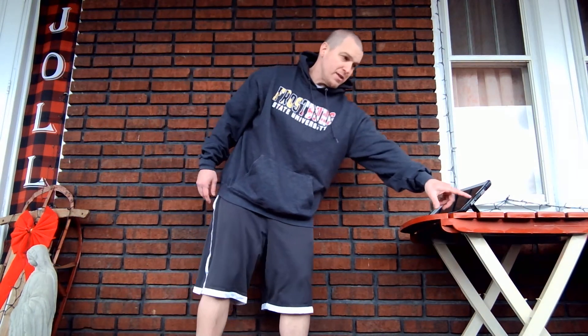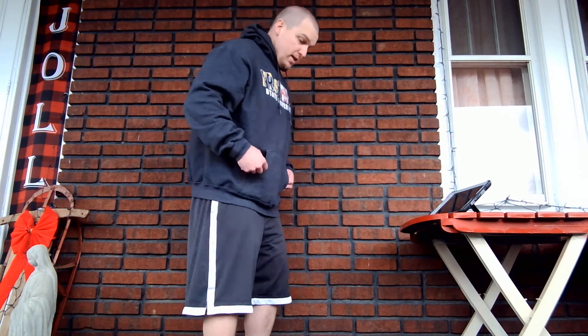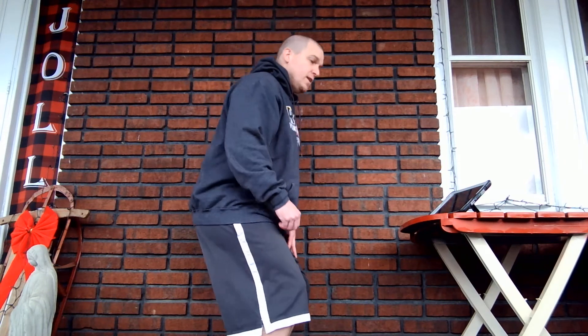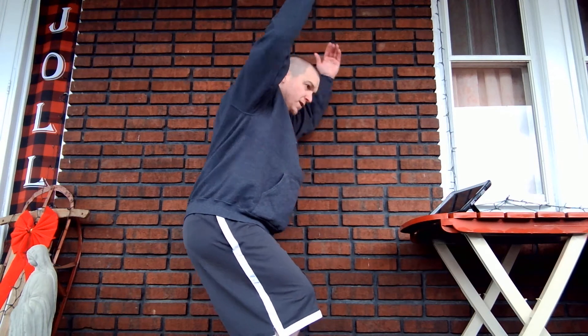The first one we're going to do is a yoga pose called chair pose, where you're going to act like you are the actual chair someone's going to come sit in. So let's get that set up. Chair pose: you're going to bend at the knees, bend at the hips, sitting down. Then you're going to take your hands and raise them above your head and hold that position for one minute.